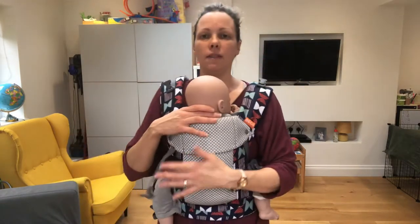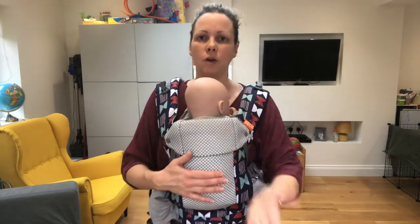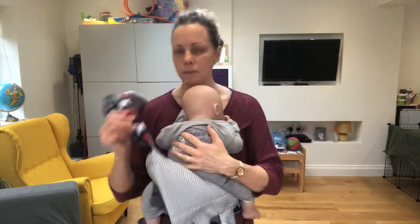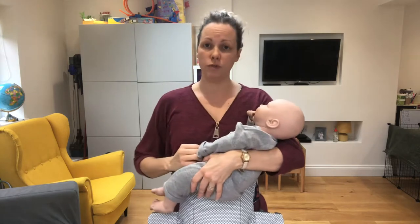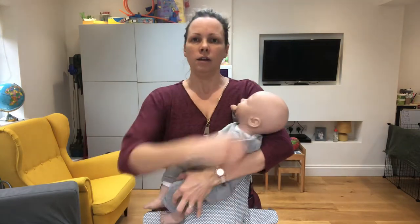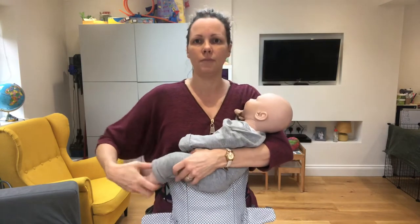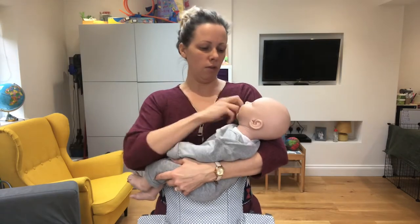If your baby is younger, then we're going to have to reposition baby to make sure they're safe when they're feeding. So one hand on baby, unclip your straps, and then we're going to sit baby in sideways. Whichever side is more comfortable for you to feed — whether you're right-handed or left-handed, it doesn't matter. Turn baby seated sideways so their bottom is still over that fabric of the carrier, their feet will cross slightly, and make sure their arms are in front of them.